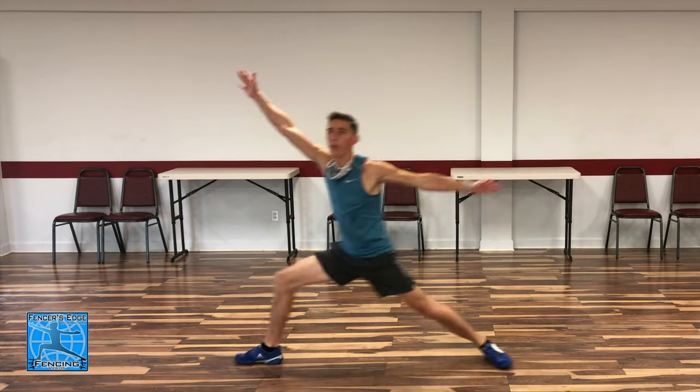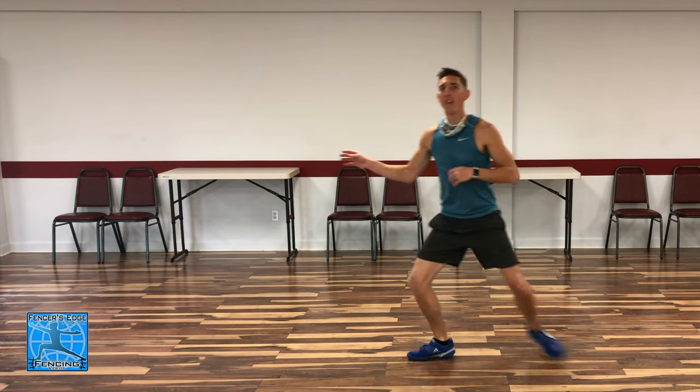We're changing the tempo of the foot and hand to catch our opponent off guard. I'll demonstrate: take a nice slow step with the front foot, then accelerate with the back foot and complete the lunge — slow, accelerate, go. I'm lulling my opponent with that slow advancement and then surprising them with a very fast, explosive finish. Front foot moves slow, back foot accelerates fast, then I extend.